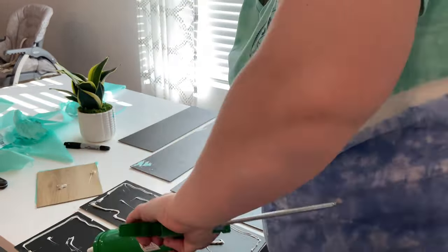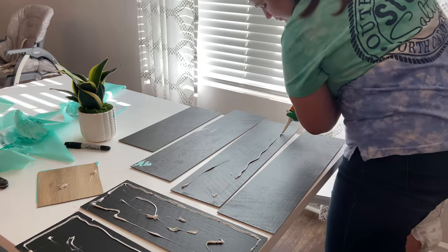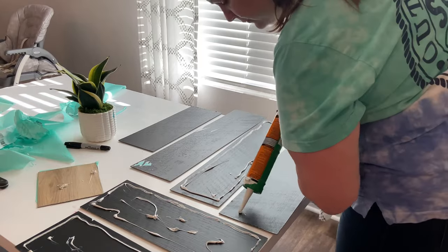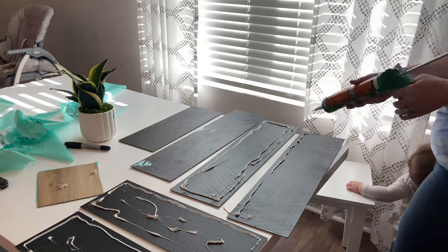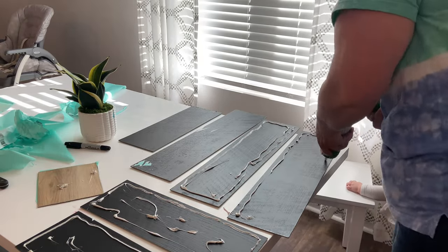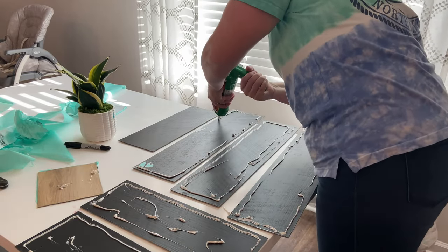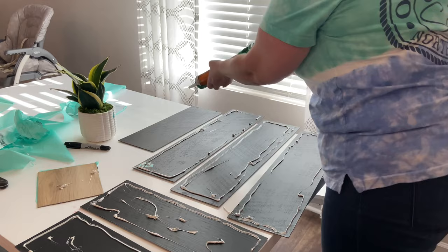Small tip guys: if you want to use this Gorilla adhesive, make sure that you cut the tip big enough because it makes it way easier to get out. Don't be like me and only cut a tiny little tip off and not even realize it until you've already killed your arm trying to get this glue all over.